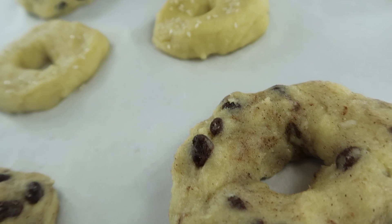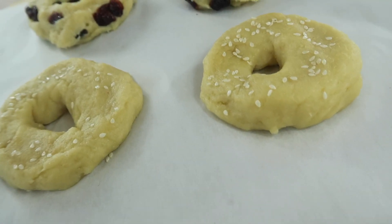Bake your bagels at 400 degrees Fahrenheit for 12 to 14 minutes.